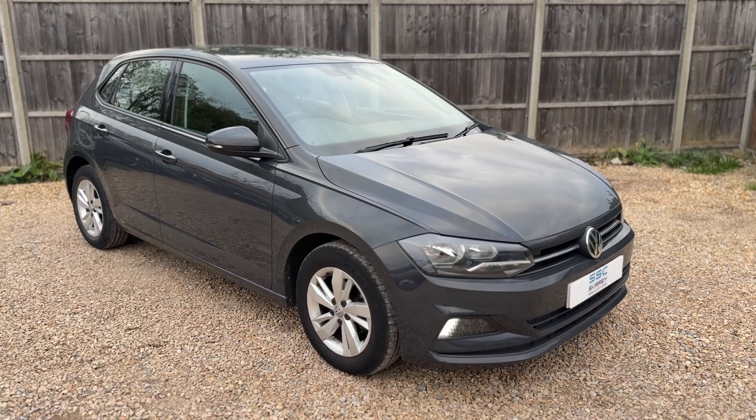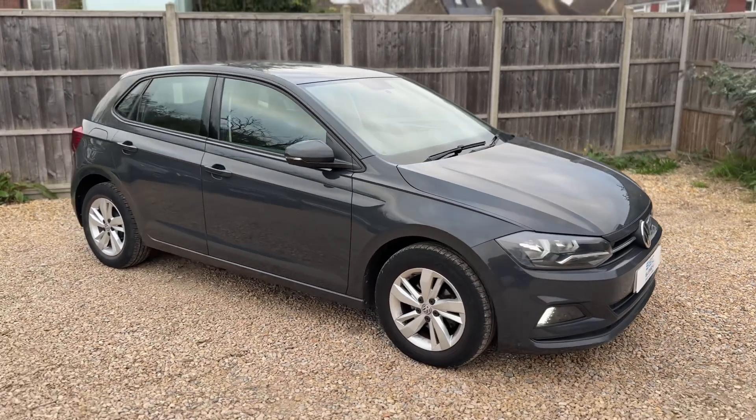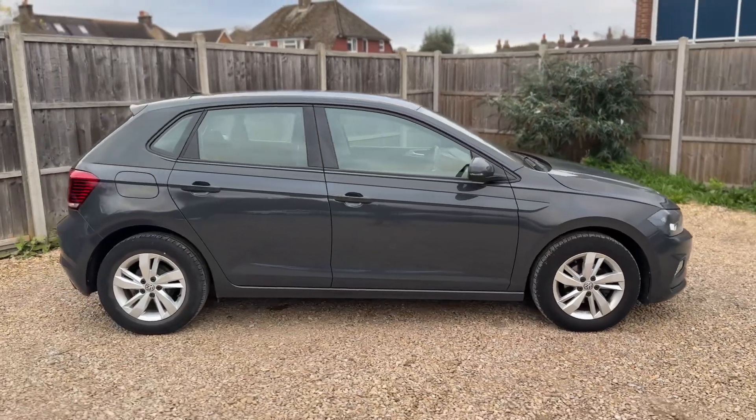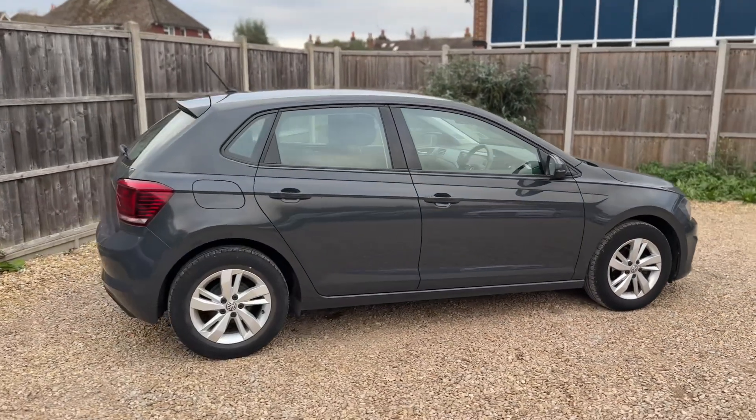Here we have the Volkswagen Polo on a 19 plate. I'm going to start off firstly by showing you around the outside of the car, and then we'll hop in and run through some controls on the inside.